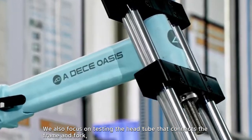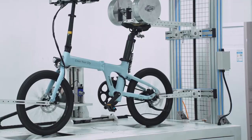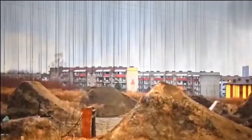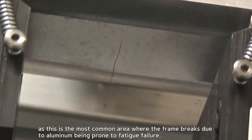We also focus on testing the head tube that connects the frame and fork, as this is the most common area where the frame breaks due to aluminum being prone to fatigue failure.